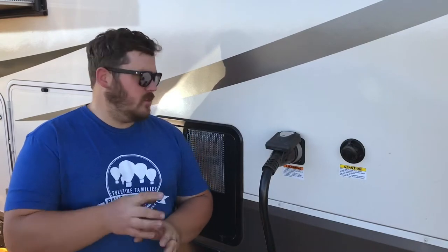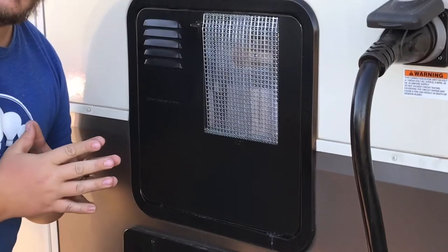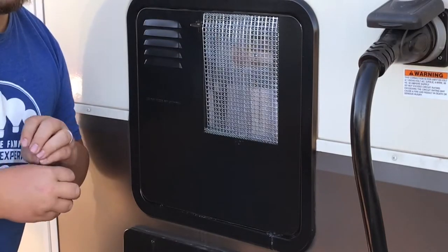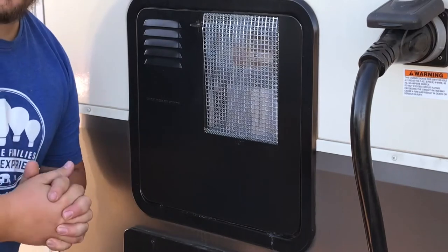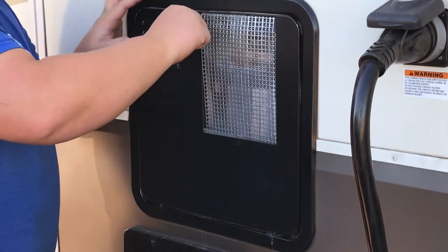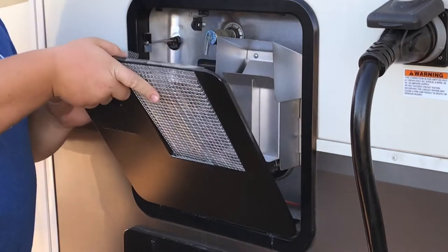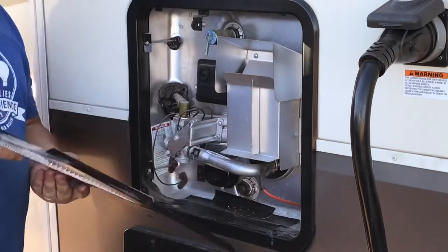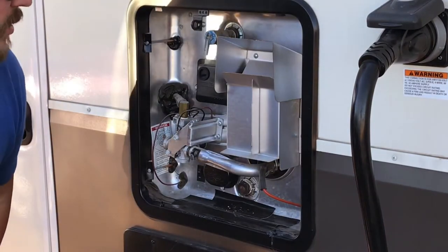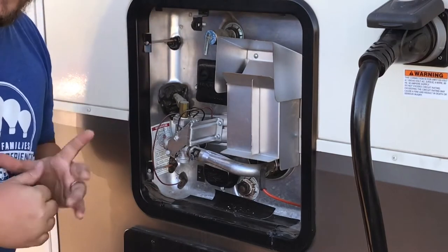I'll show you some of the steps we use to get to our water heater. A lot of the hot water tanks on trailers have very similar features, and most of this would apply to other heaters. So we open this up, pull this out until it kind of slides through, and there is my hot water heater.